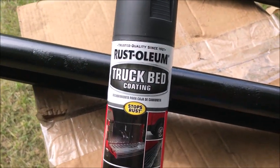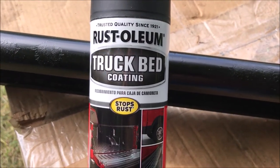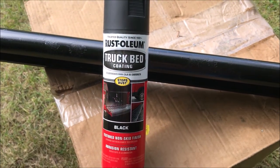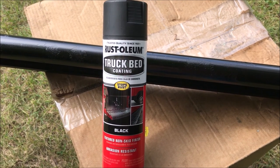So I'm going to switch gears now and use this truck bed coating. I think it will give the entire thing kind of a textured look, and that will camouflage the rusted out areas. So I'll give that a shot now.